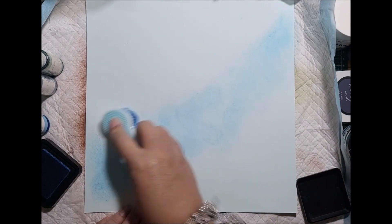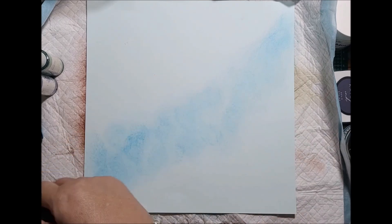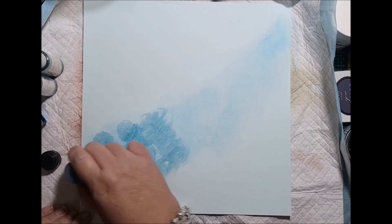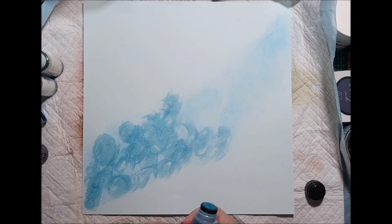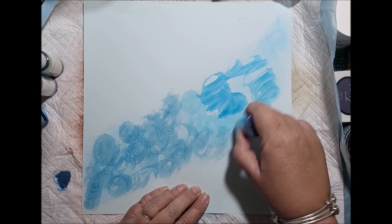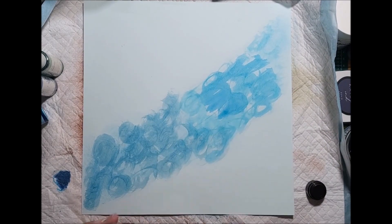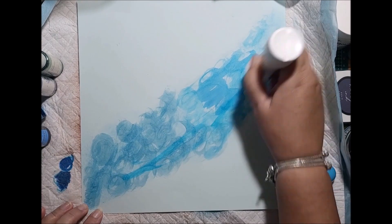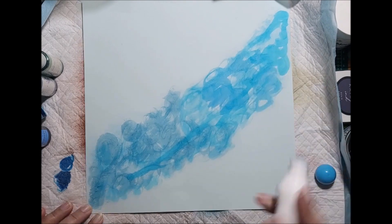I'm swirling it around so it looks like water, going from the bottom left up to the top right in a diagonal spray across the middle. At the moment it looks very light, but the modeling gel will pick up all those colors and blend them nicely. Using the Faded Denim distress stain, I'm putting some in down the bottom, going from light to dark in a swirling motion to keep that ocean water moving. If you've ever been on a cruise, I love just sitting on the deck watching the water — it changes from blues to aquamarines to deep blues and it's very tranquil.